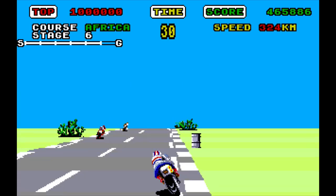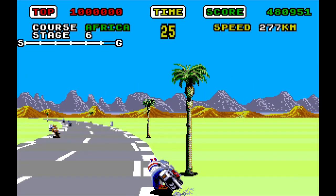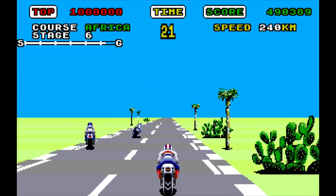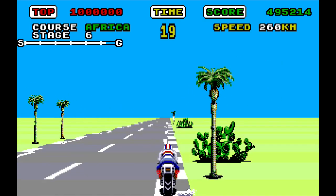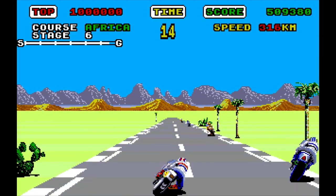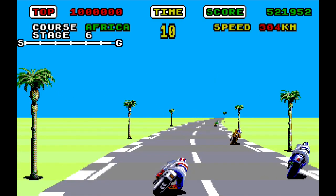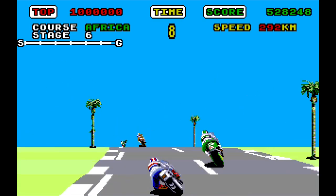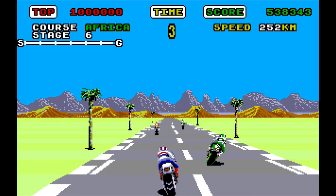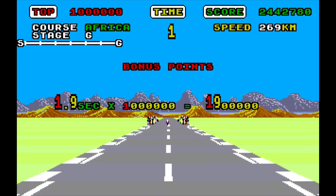The other thing to watch out for is sharp corners lying in wait at the brow of a hill — they're the enemy in Super Hang On, so you've really got to be that little bit extra switched on. The sound effects and music in this game really do stand out, as do the graphics — they're really well done, superb in fact. Such a great arcade conversion on the Amiga, brilliant, absolutely brilliant.